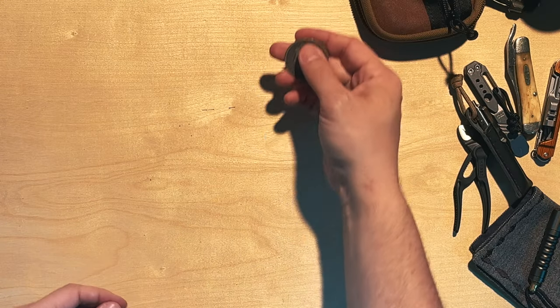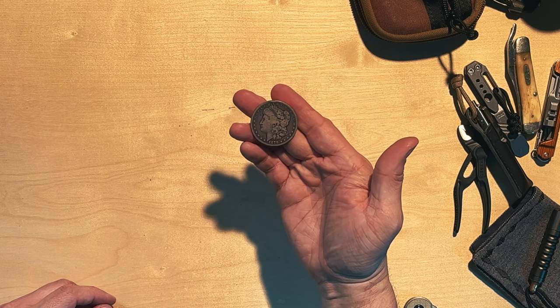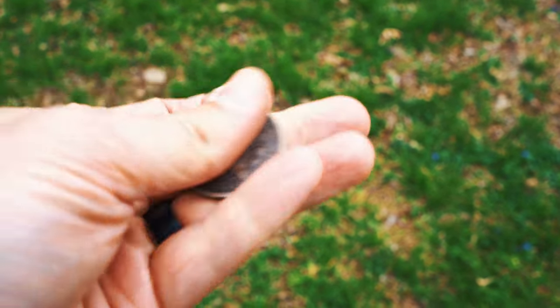Last but not least, in the zippered back pocket of the pouch I keep a coin of significance. This one is my grandfather's coin from 1879 — an actual 1879 Morgan Silver Dollar, over 140 years old and significantly weathered. My grandfather passed it down to me. In good condition these can be worth hundreds of dollars, but in this condition it's only worth about $20–$30. That's irrelevant to me — I love this little piece of history from an era when my grandfather, growing up in the 1920s and 1930s, would have carried money like this.